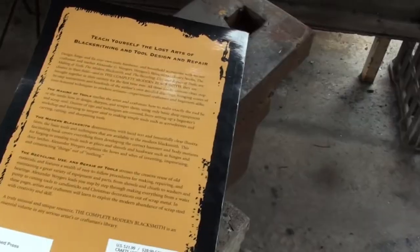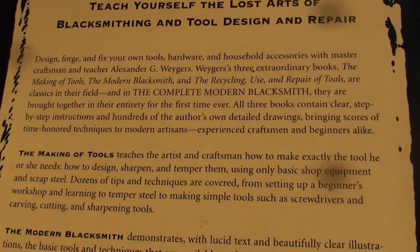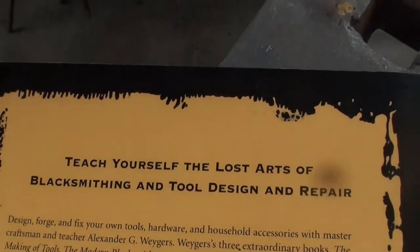It's available on Amazon with a 4.5-star rating and a length of 293 pages, not including the glossary index.